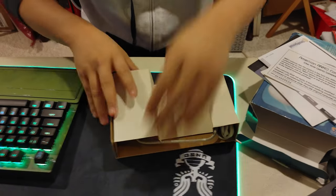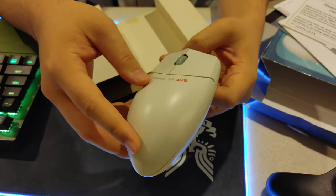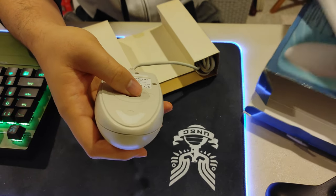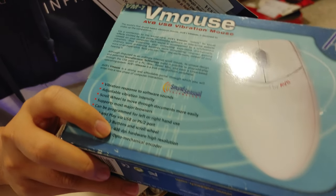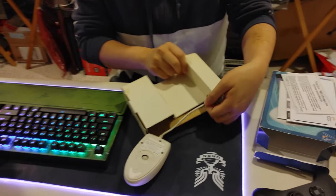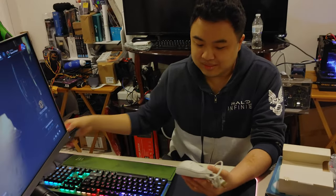The mouse itself is designed and engineered by AVB. It's actually a ball mouse — I thought it was a laser or optical mouse. That's weird because it says the resolution is 400 DPI, which usually refers to optical or laser mice. That's quite the throwback to have a ball mouse.